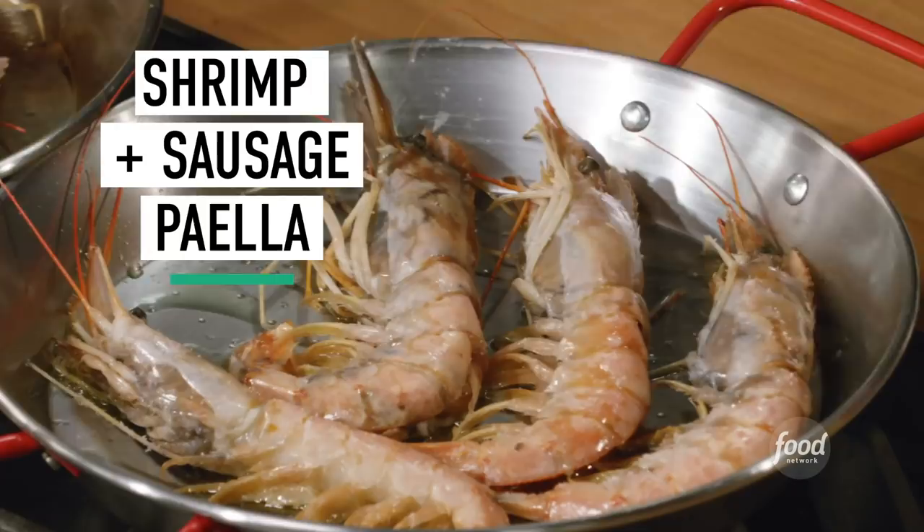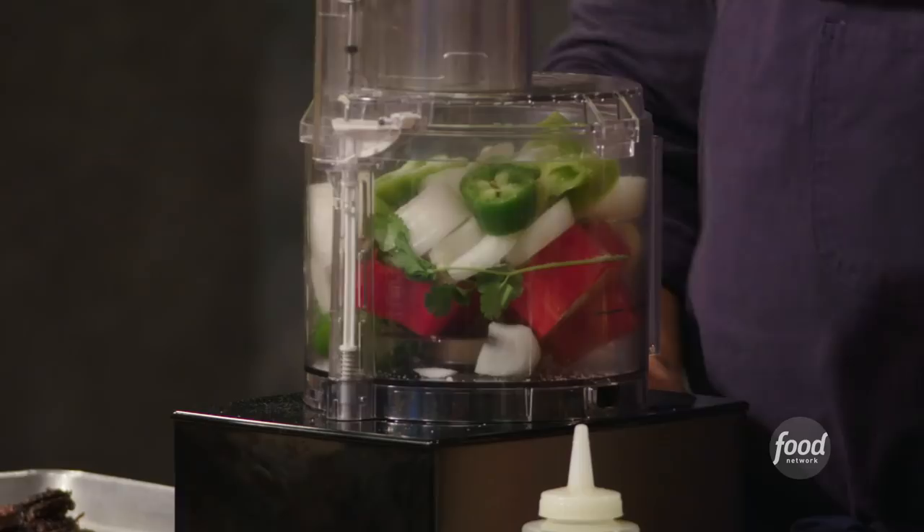There's all different kinds of paella. We're gonna make ours with these beautiful head-on prawns, morcilla sausage — which is blood sausage — basic sofrito, and then a rice and everything else.